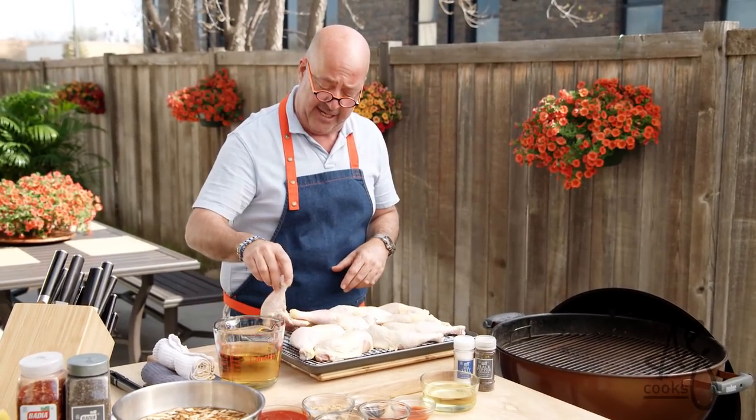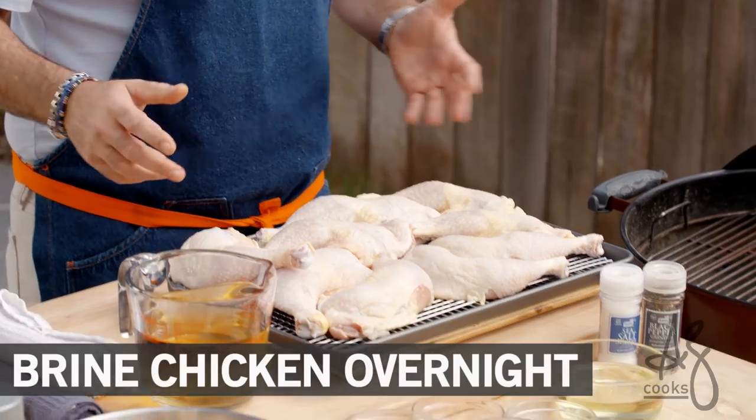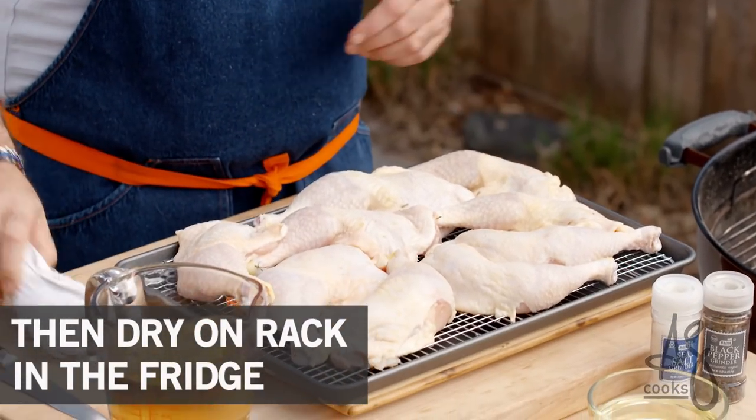The first thing I've done is I've taken these dark quarters and brined them in a very simple brine with herbs, sugar, salt, and water, and let them dry on this tray in the refrigerator for a couple of hours.